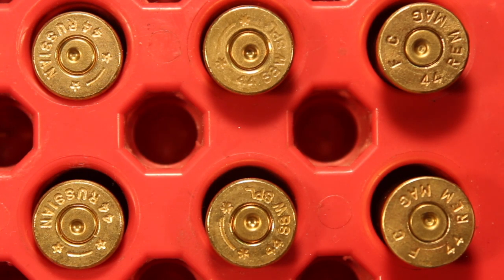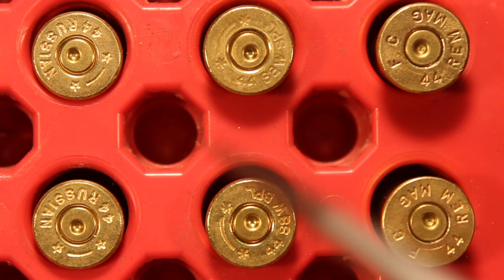We as reloaders and shooters have come to understand and appreciate that the primer signs really give us a good hint about what the pressure level is in the loads we're shooting. We get pretty good at looking at the primer signs. Here's an exercise for all of you out there: based on what you see with the primer signs, which load do you think has the highest pressure — the 44 Magnum load, the 44 Special load, or the 44 Russian load?